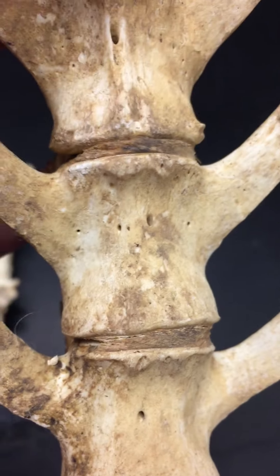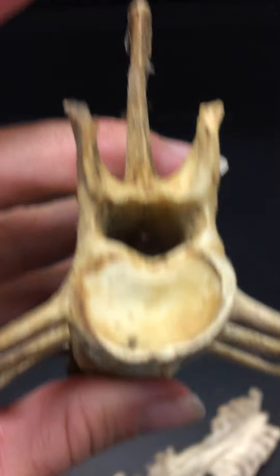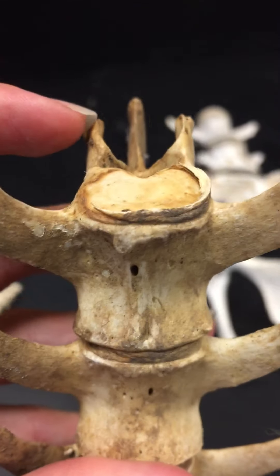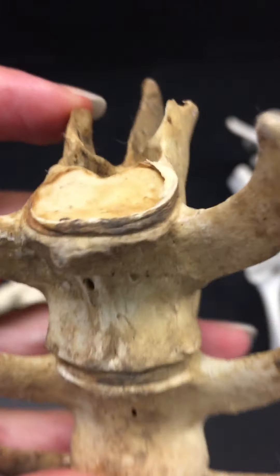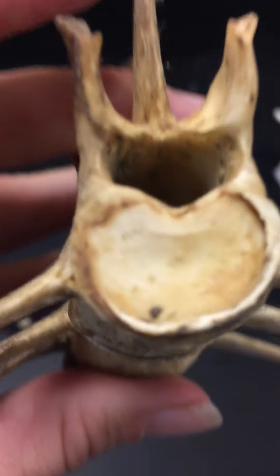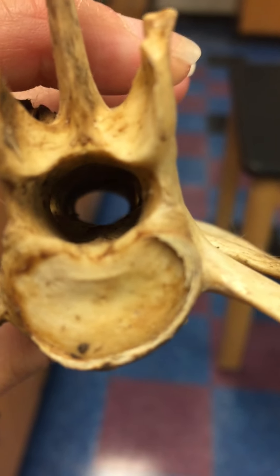On the other side you can see what the intervertebral disc actually looks like. There's an outer section called the annulus fibrosis and you can see a portion of that right here. You can also see that this is going to completely protect the spinal cord.